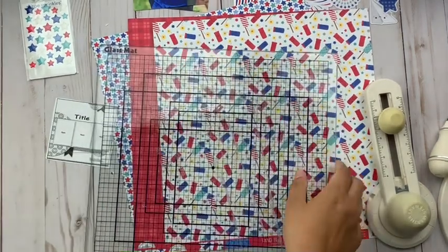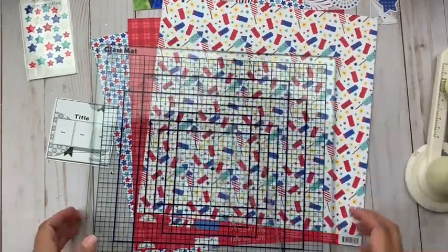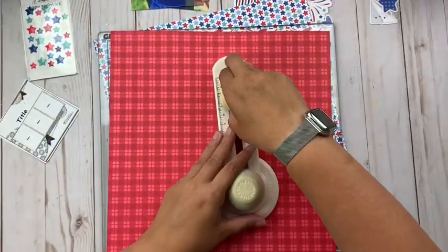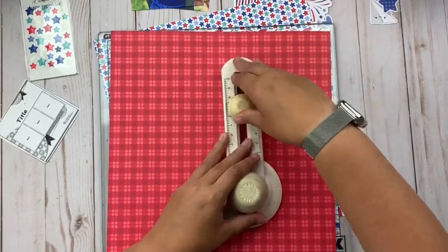Hey everybody, it's Christine! Happy 4th of July. Today I have a new layout for the scrap room featuring this America red, white, and blue themed page kit, and it is from Doodlebug Design.